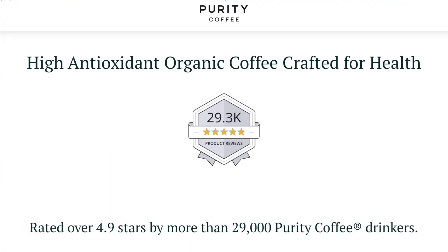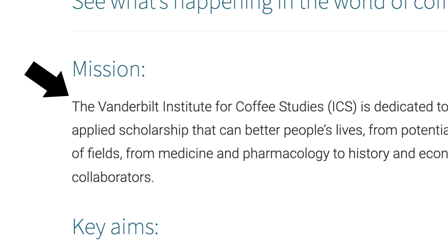I found Purity Coffee by scrolling through Instagram. Purity Coffee advertises itself as a high-antioxidant organic coffee crafted for health. It was started by a guy named Andrew Salisbury. One of the reasons he started it is because his wife was having horrible issues with debilitating fatigue — she was drinking up to six cups of coffee a day. He was worried coffee was bad for her, so he did deep research and went to the Vanderbilt Institute of Coffee Studies, where scientists told him there were actually amazing things about coffee and tons of studies saying it's good for you.